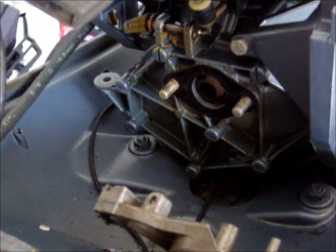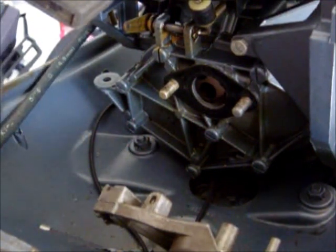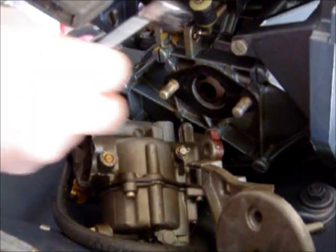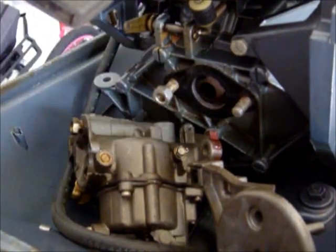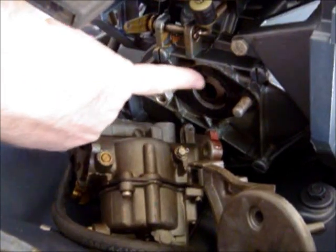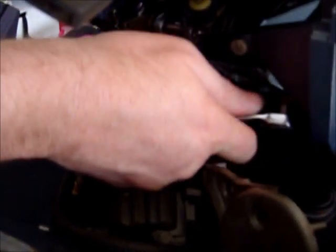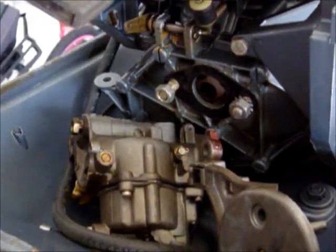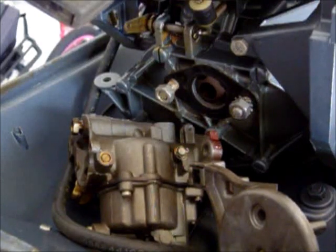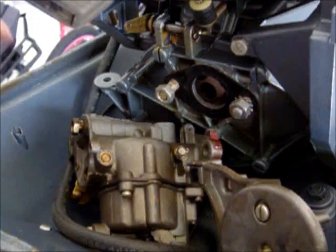I'm also going to remove the fuel hose coming from the fuel pump. Let me put the carburetor down and put these screws away. You can see the gasket on here — it's still in really good shape. You don't have to put a carb kit in a carb every single time. If the motor is new to you and just downright dirty, then maybe that is a possibility.